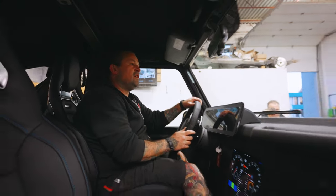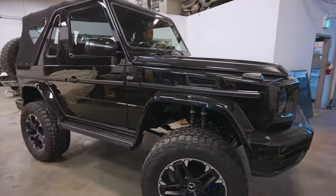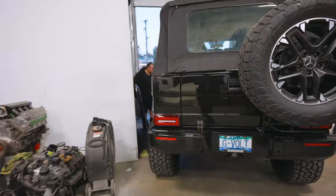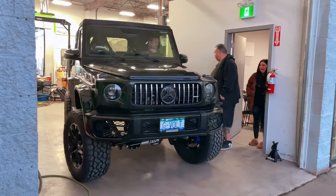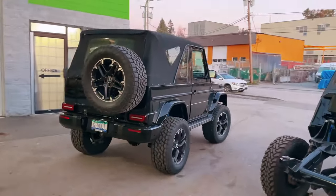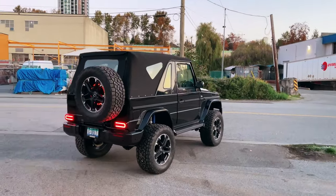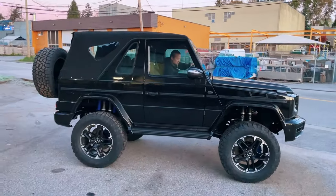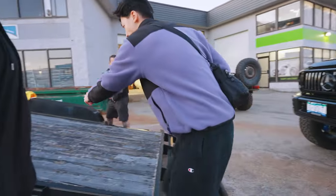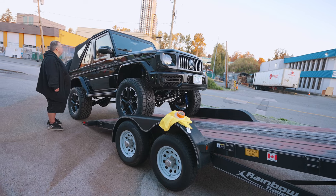First move — driving this thing for the first time. Oh my gosh, oh my gosh! That is so crazy! It's on two-wheel drive — the back wheels are not spinning.